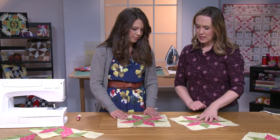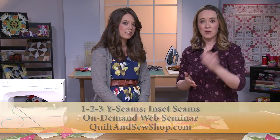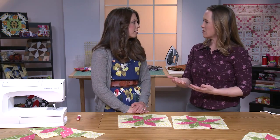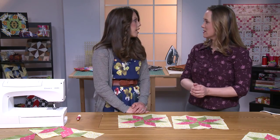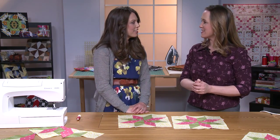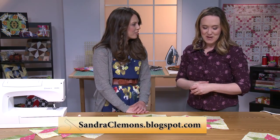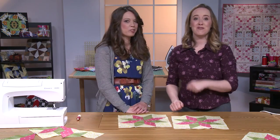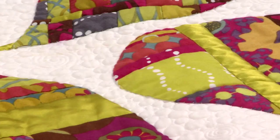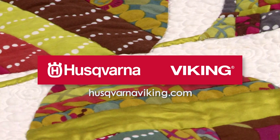Sandra also has a web seminar available at quiltandsewshop.com that goes into more depth on Y-seams and inset seams, where she also does a lotus star block. Thank you so much for being here today — these are fantastic tips and a great technique. It's been a pleasure. Thank you for joining us; we look forward to seeing you next time. Quilters Newsletter TV, the quilters community, is brought to you by Husqvarna Viking, keeping the world sewing for over 140 years.